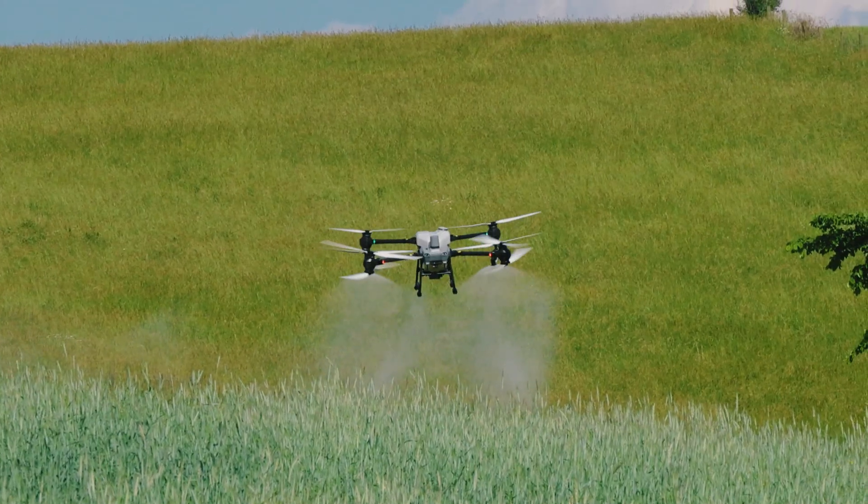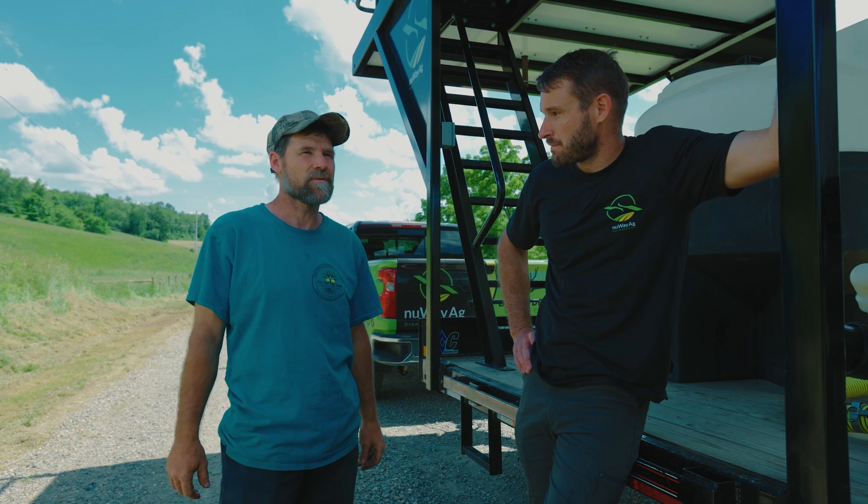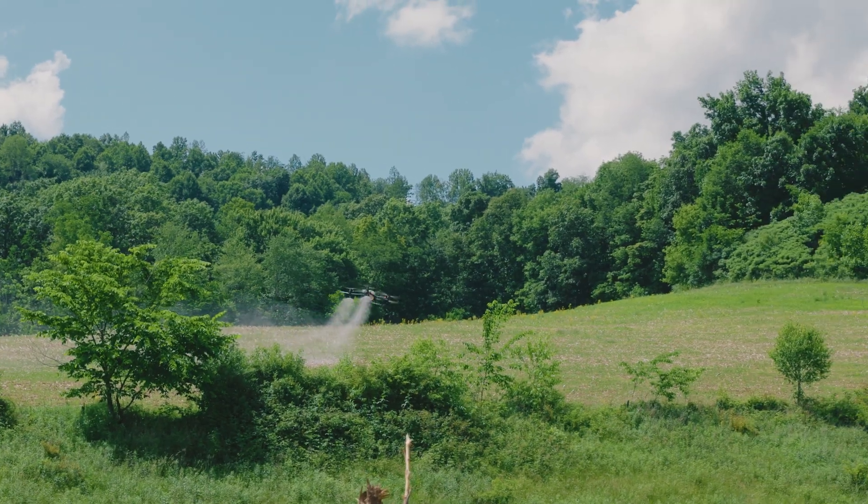If you want to cover acres, you better run. This is going to work phenomenally well, economically well, as far as saving dollars.